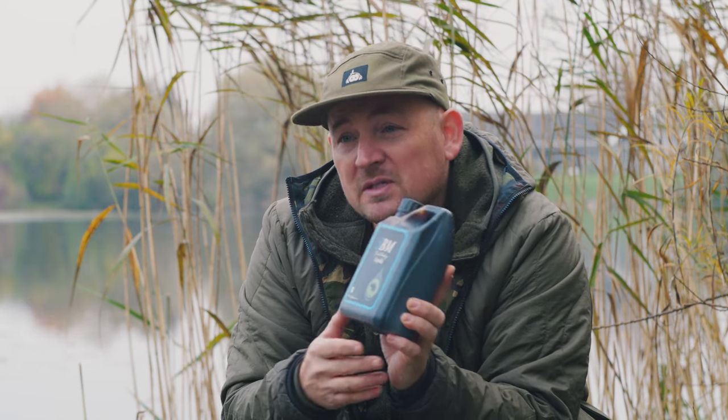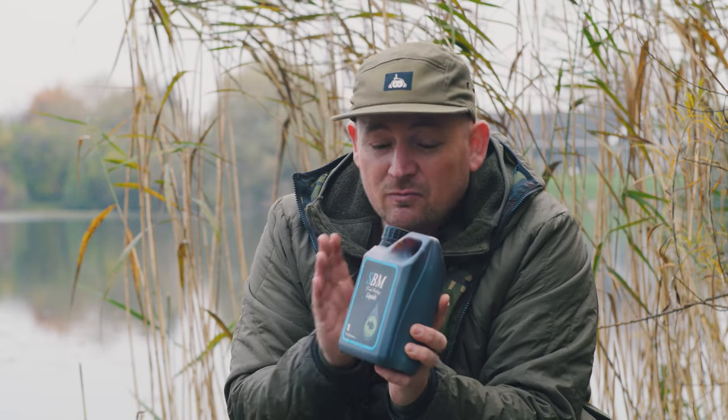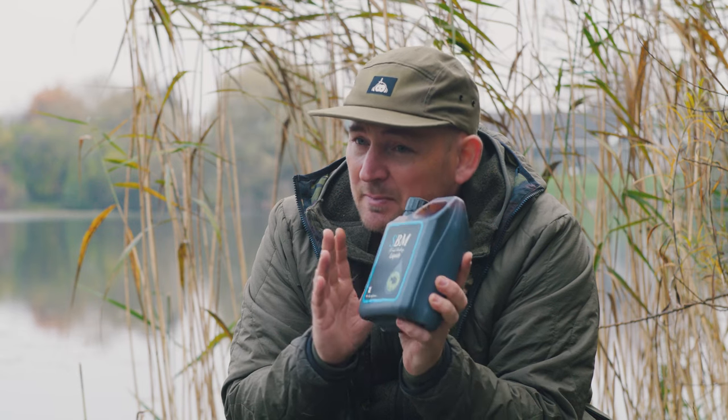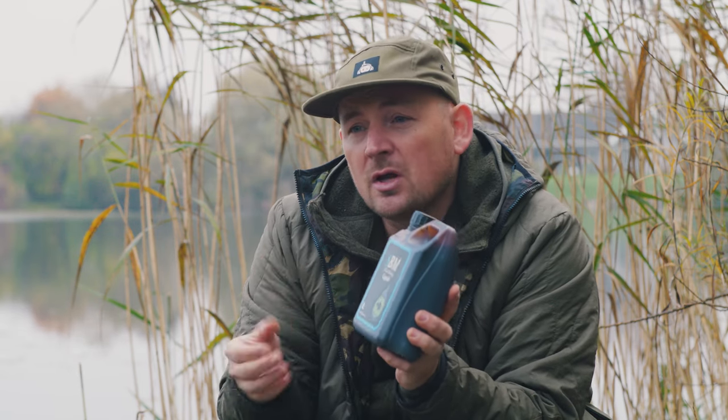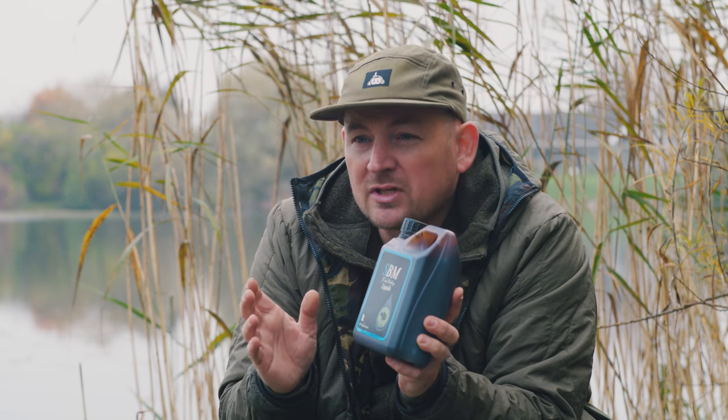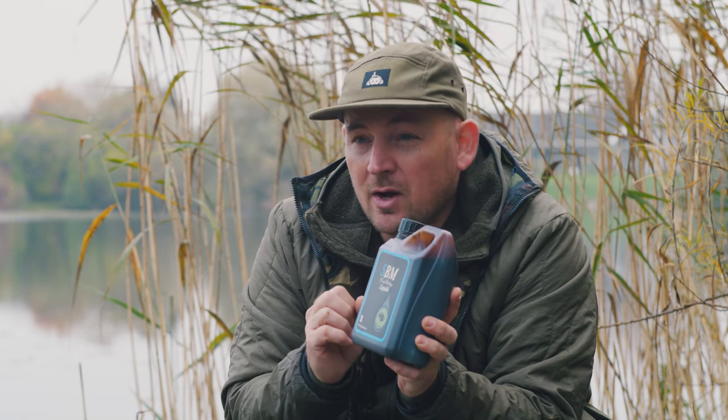Not only that, we've had reports from specimen anglers who have reported they're using it for tench, barbel, bream etc. in their ground baits, even on hook baits. You can put it into solid bags — it's going to be PVA friendly. You can also use it in liquid form so you can spot it over zigs, and it's really effective in cold water because it disperses really well.